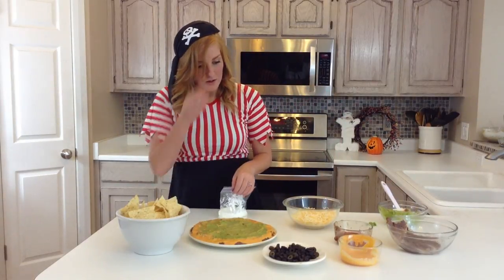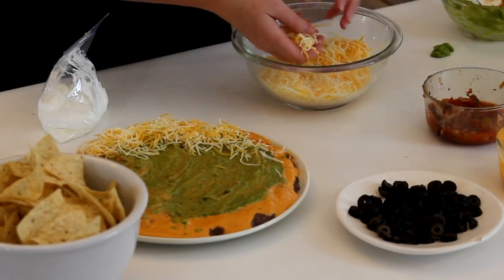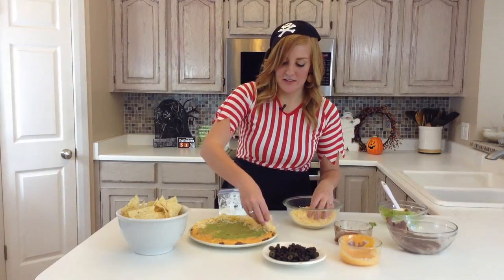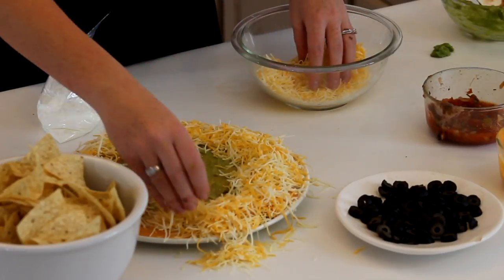So we are going to sprinkle the edges with our cheese, as much as you would like. I'm a big cheese fan, so I never skimp on the cheese. Make it cover up those scary edges there.